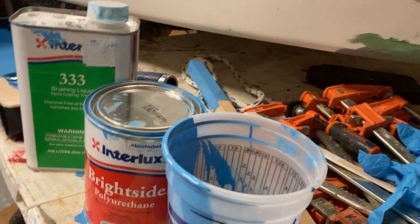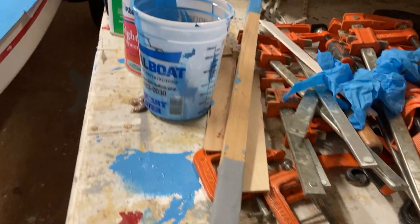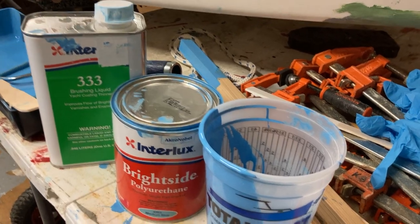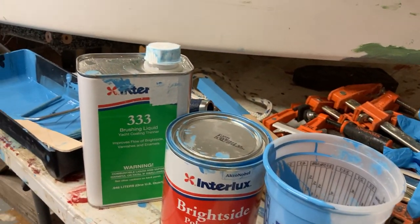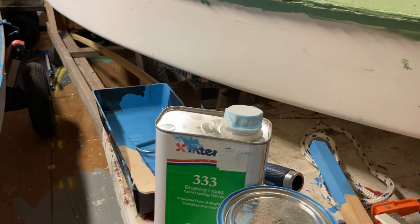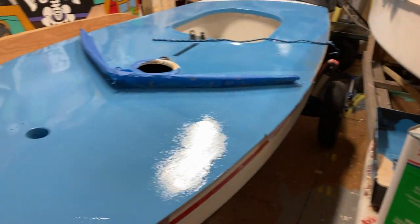We mixed it up using a wide stick to get down to the bottom and mash all the solids in the paint. Stirred it, shook it, then dumped some into a TotalBoat mixing cup. We started with about a third of a quart, then added about three capfuls of brushing liquid thinner. It's about 52 degrees out here in the carriage house. We started working at the bow.